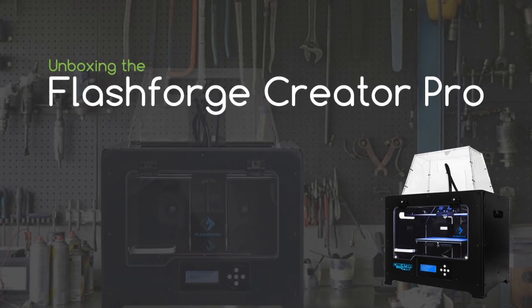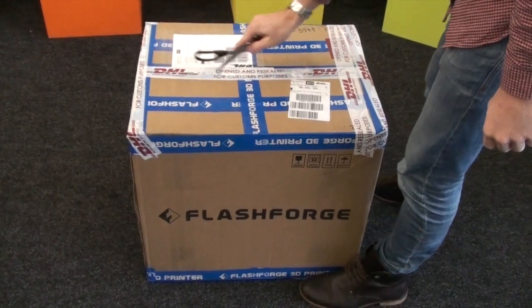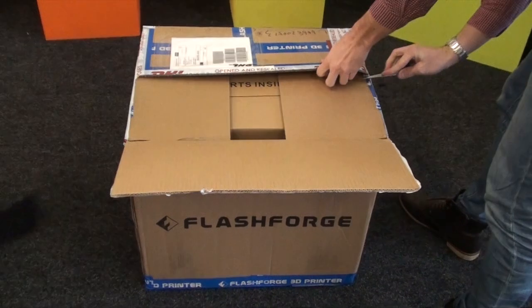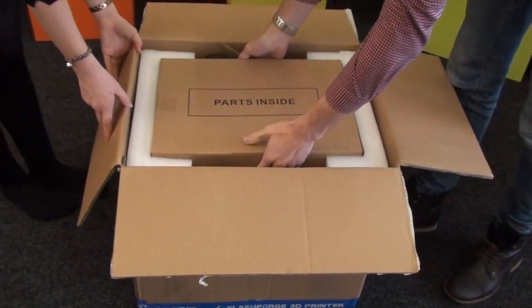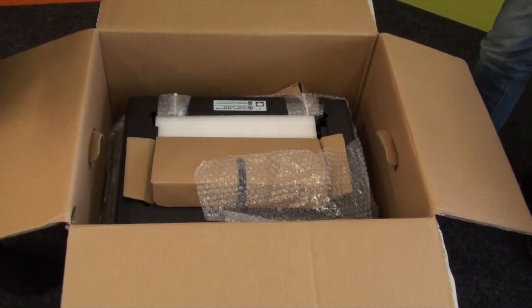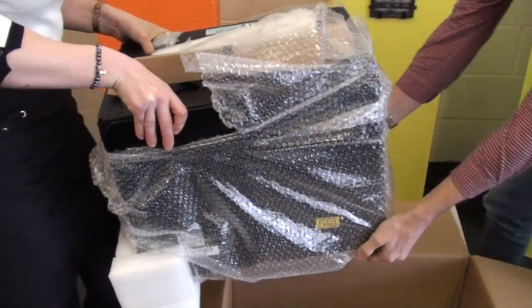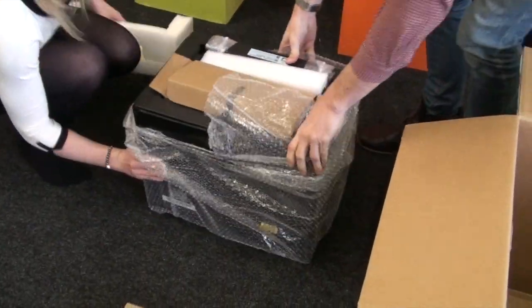This is the unboxing video for the Flashforge Creator Pro. We'll just open the box now, lift out the parts box, and remove the support packaging. It's handy having someone to help you carry it out of the box.